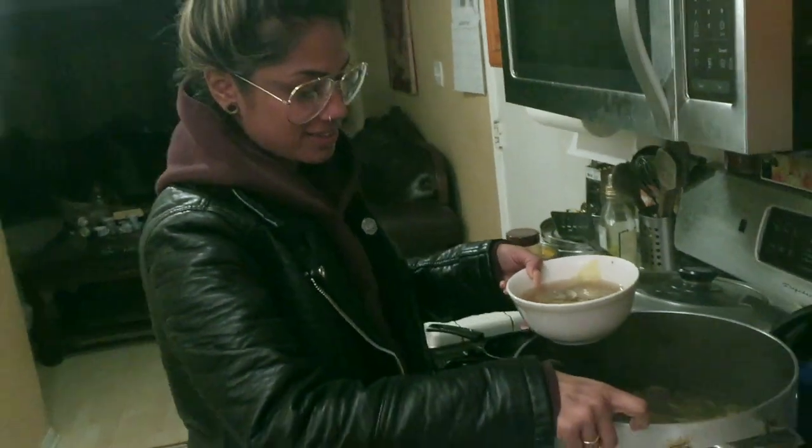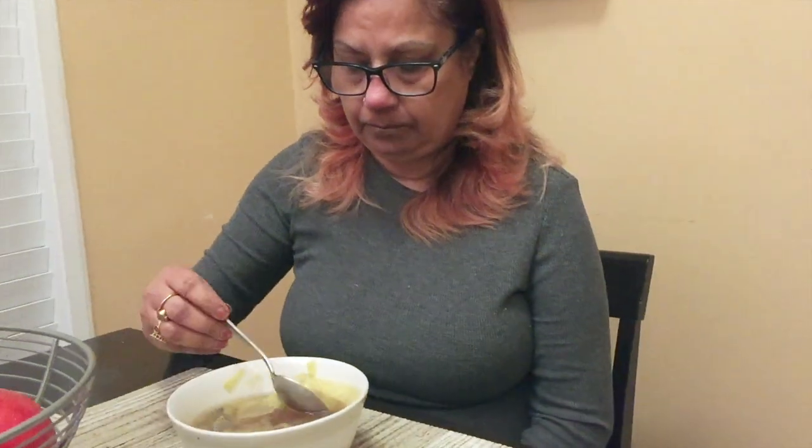Let's see what mom thinks. It's good, right? Let us know how it tastes, mom. Mom says: 'The vegetables are very good, tender, and the soup is good — a little spicy but very delicious. The deliciousness is there.' All done? All day — I can eat this all day!